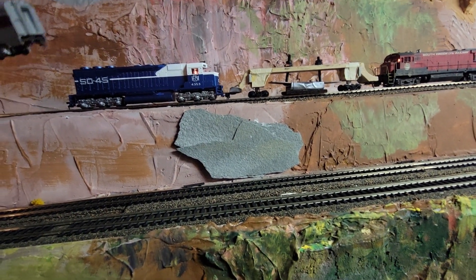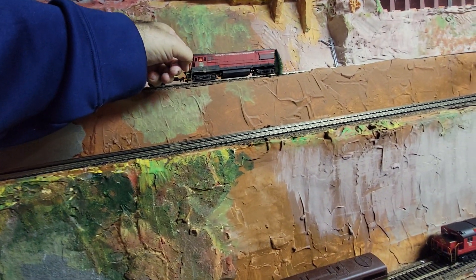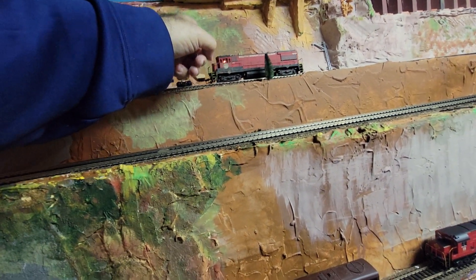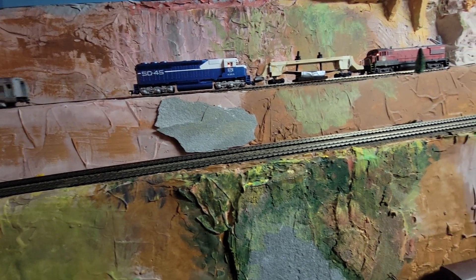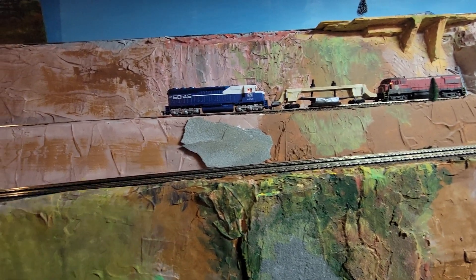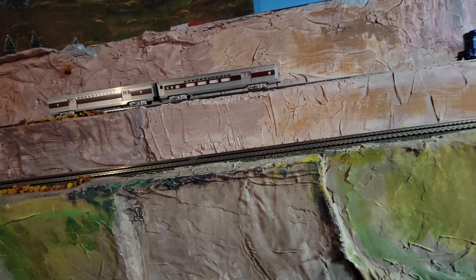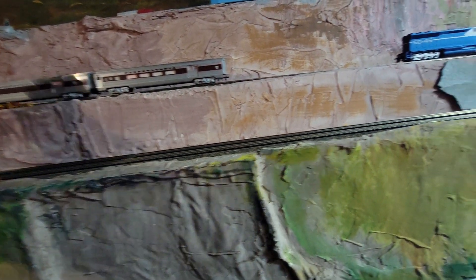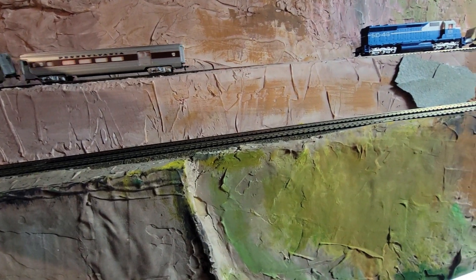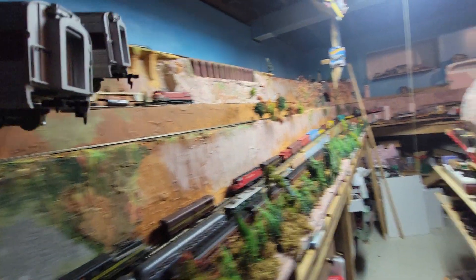I didn't want to, but I gotta take these cars off. It's possible that one of the cars is shorting everything out.